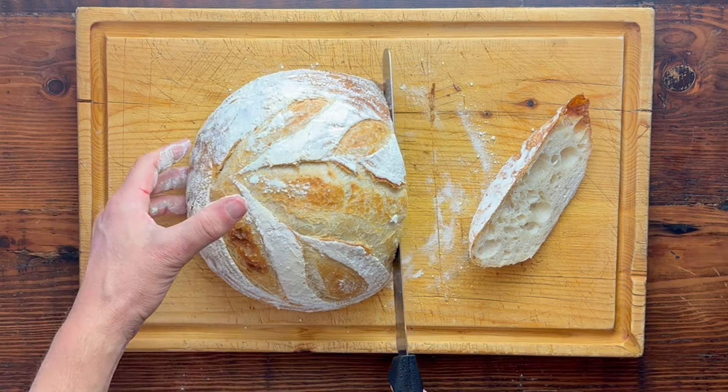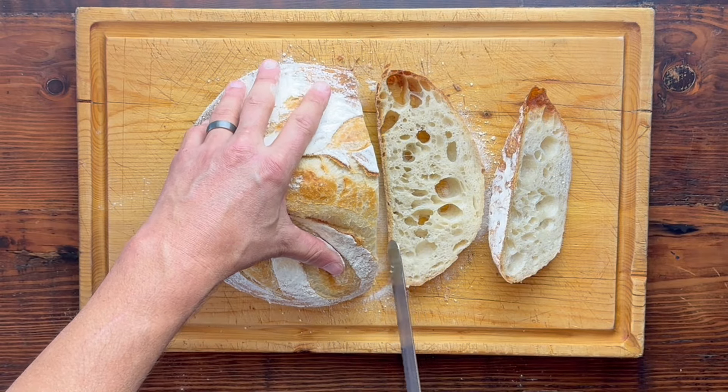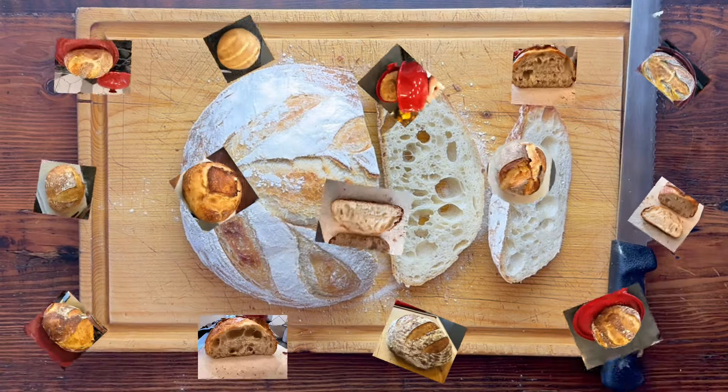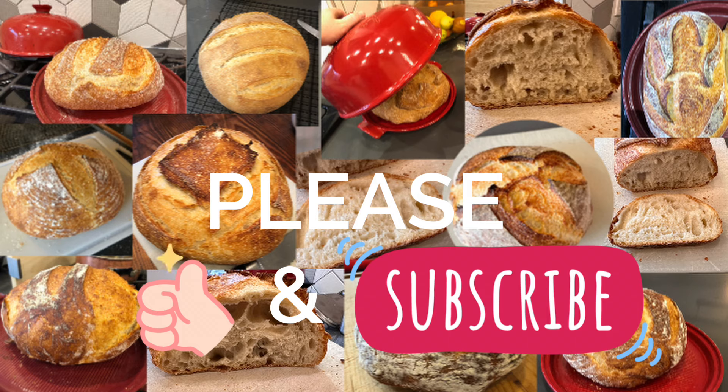If you've never made bread before, don't be scared of it. Bon appétit! Please like and subscribe.